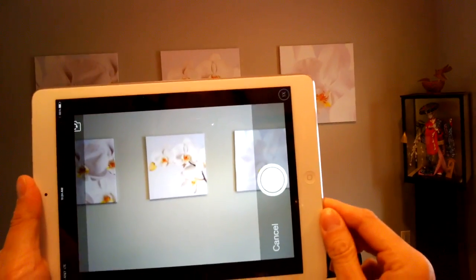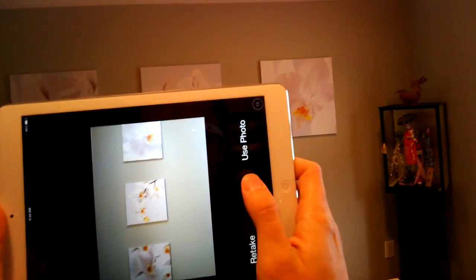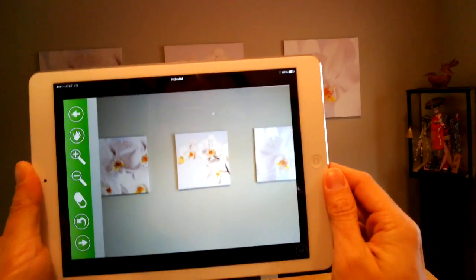What I want to do is I'm actually going to take a picture of one of them — say that one. I'm going to click 'Use Photo.' And this brings me into the edit screen.